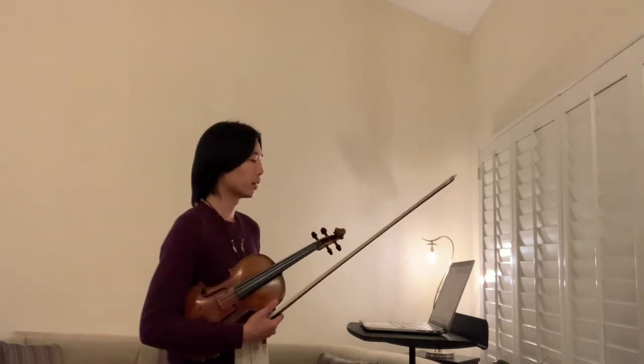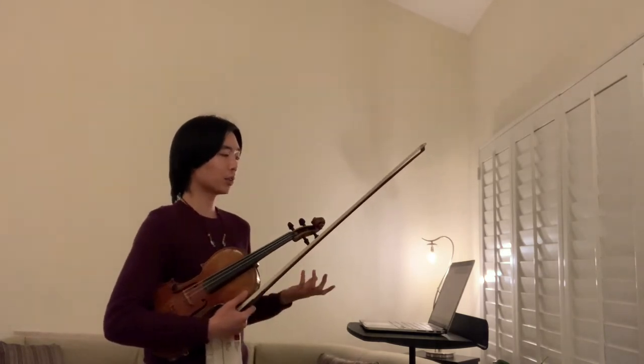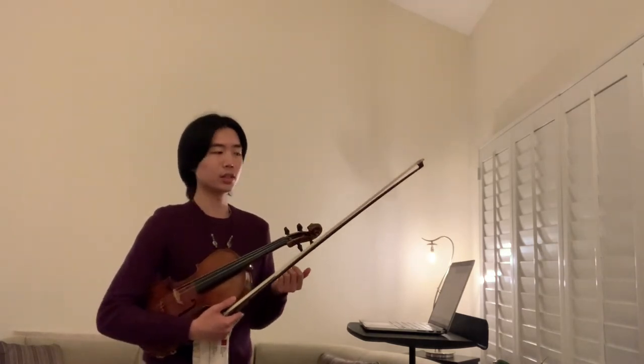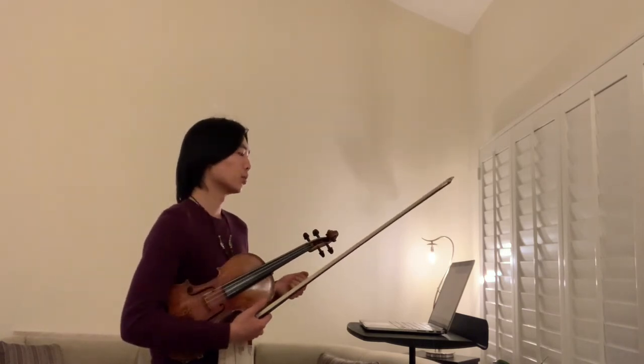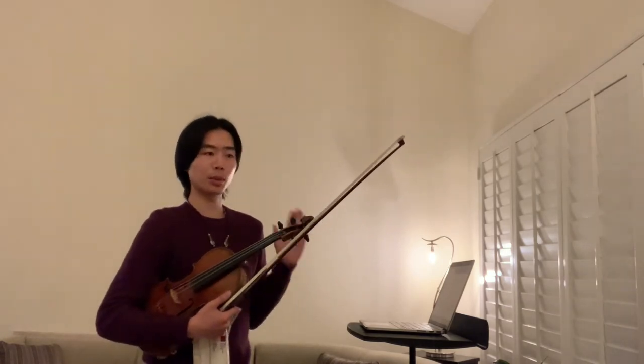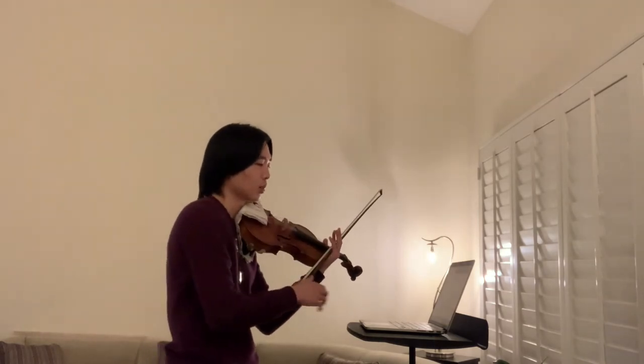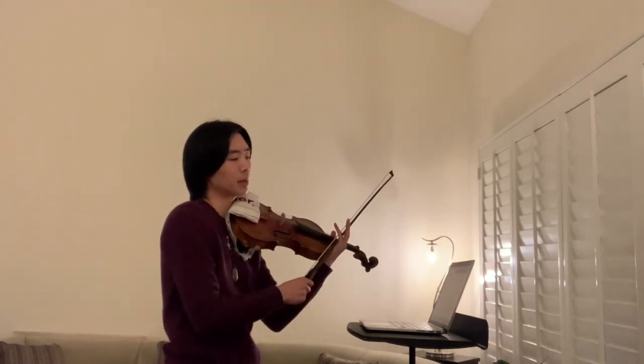A quick reminder: half notes are double the value of each click you hear, so they're twice as long as a quarter note, which is one beat per metronome click. Here is the G major scale at 85 beats per minute with half notes.